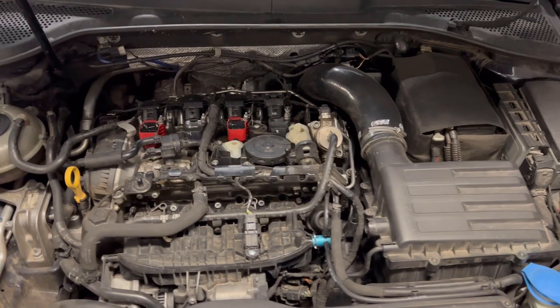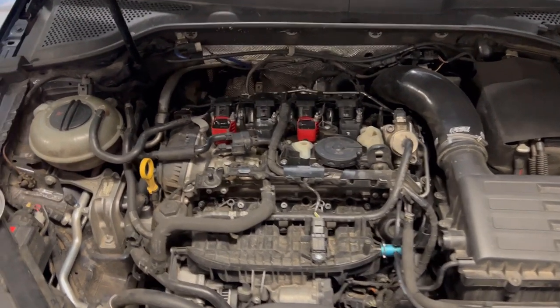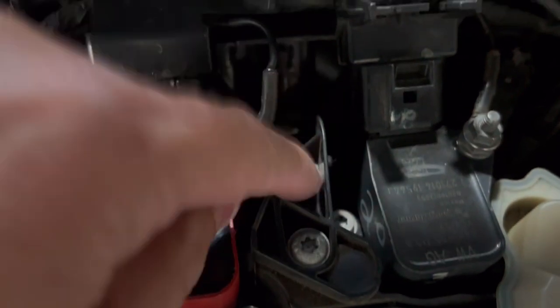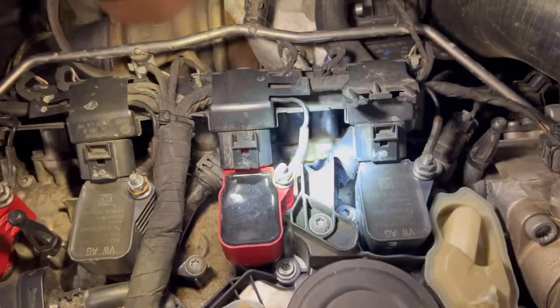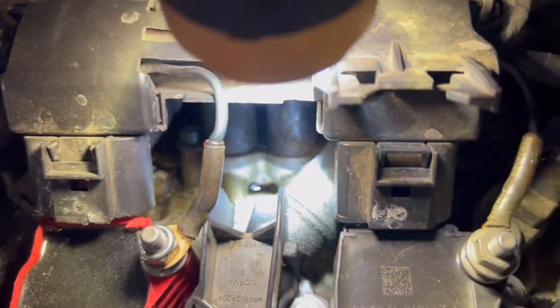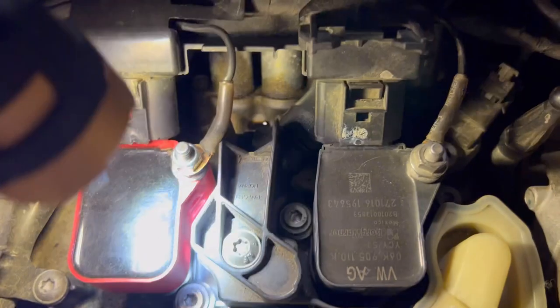The reason I got this ECS Tuning billet breather adapter hose for the PCV valve area is because this part right here is actually leaking. This whole hose right here connects right there, but you can see that little puddle of oil that has been leaking from this area.